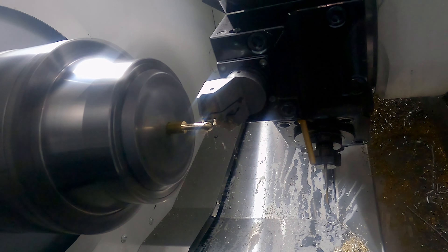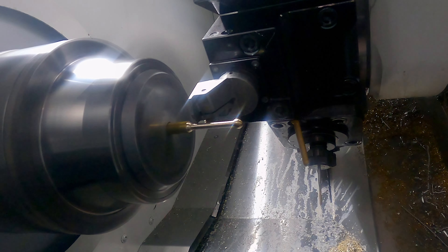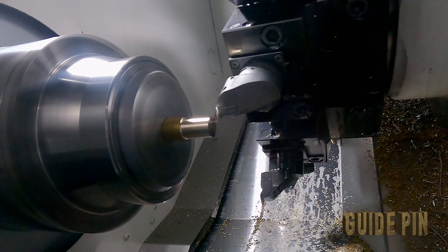Push rods — essentially just turning a ball on each end with a 5mm shaft in between. I machined it out of 19mm stock, done in two stages, that way I wouldn't get too much deflection and I could maintain size and get reasonably good blends.